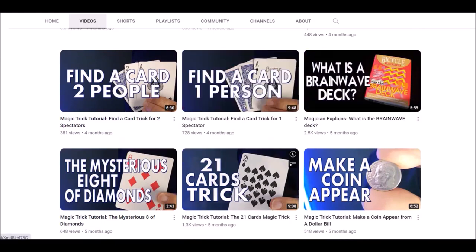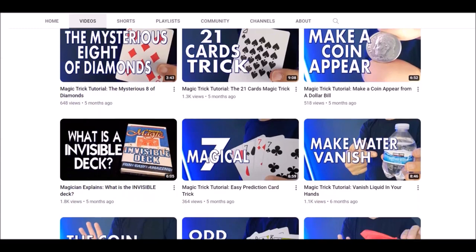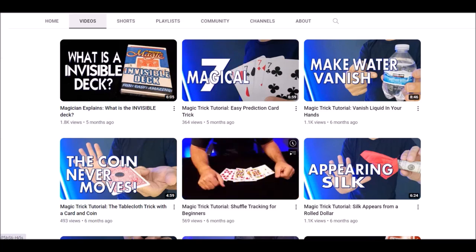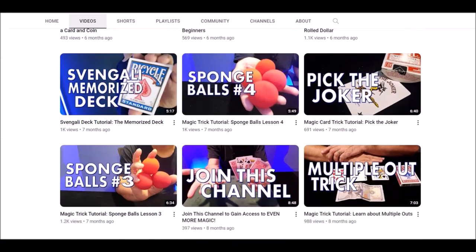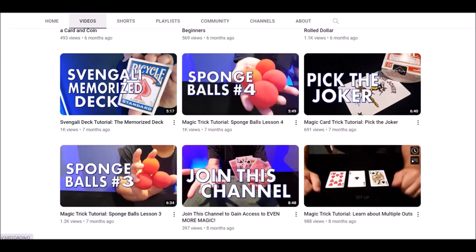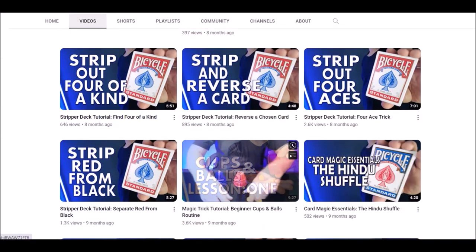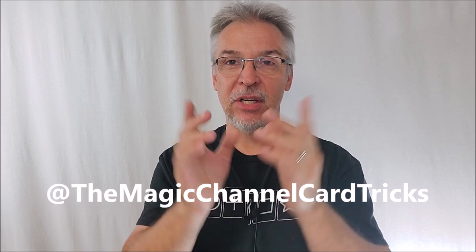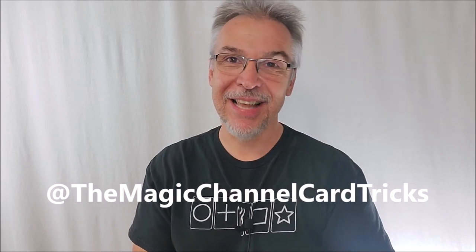I'll give you video instruction for very simple, very inexpensive tricks you can pick up at your favorite magic store. Sometimes you get those tricks and the instructions are just a tiny piece of typewritten paper and you have no idea how to perform it — don't throw that trick away, come back to Magic Channel Card Tricks. Maybe you're not a beginner, but maybe you have a niece, nephew, or little sibling you could share this channel with. It's a great safe, kid-friendly place to learn beginning level magic. Make sure you head over to Magic Channel Card Tricks, give my videos a like, and subscribe. Thanks for being a part of Magic Orthodoxy.